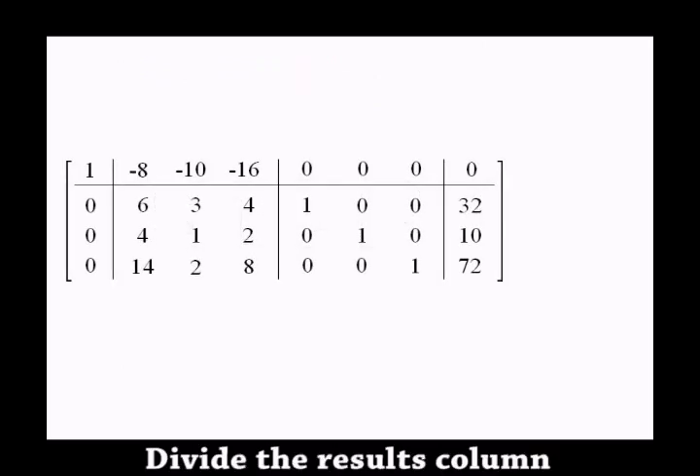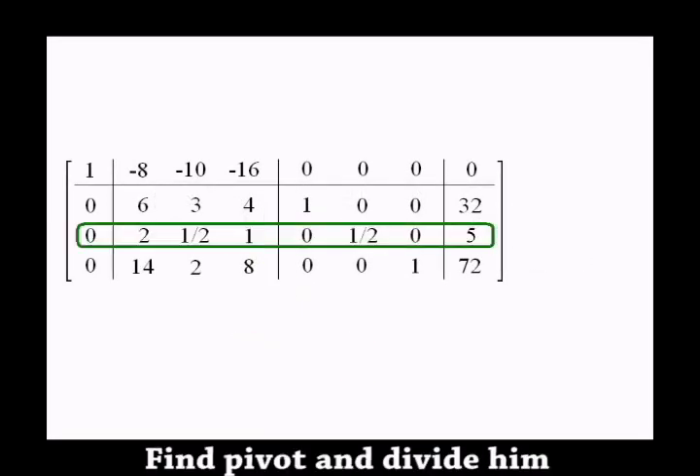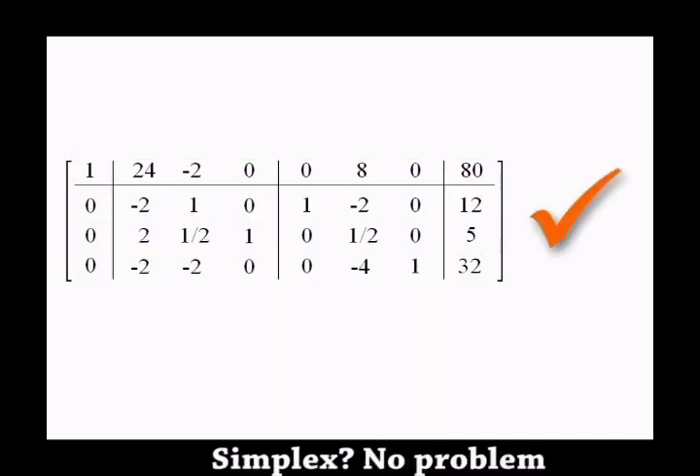Step 1, divide the result, all of us. Step 2, pivot and divide us. Step 3, top and bottom. Step back's no problem.